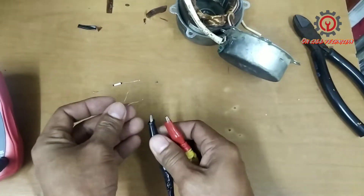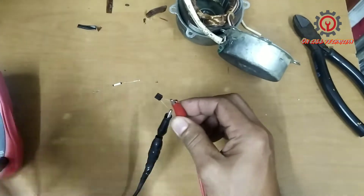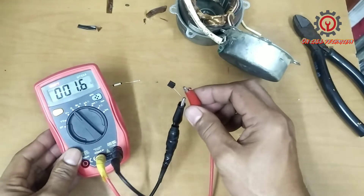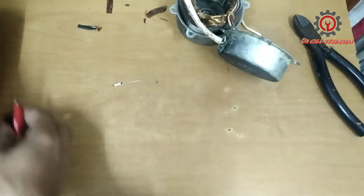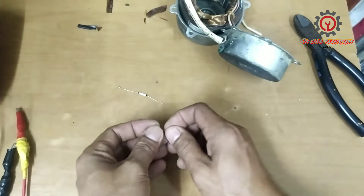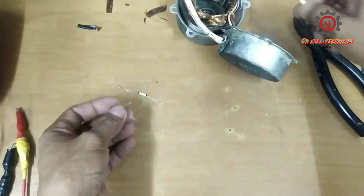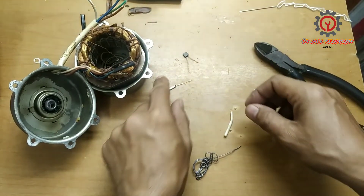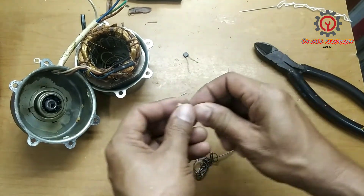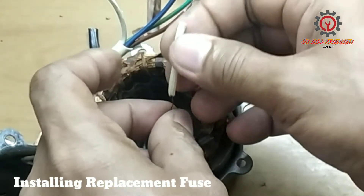Here's my replacement fuse. It has a reading when it is good. So if you're going to question me why I replaced it with a different type of fuse — it doesn't matter. We're going to replace it, and before that we'll insert the shrinkable tubing here.